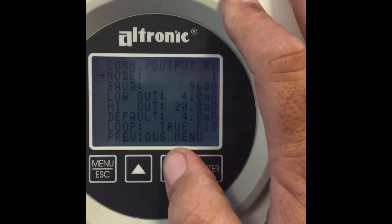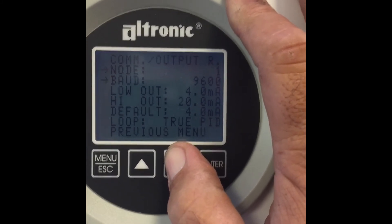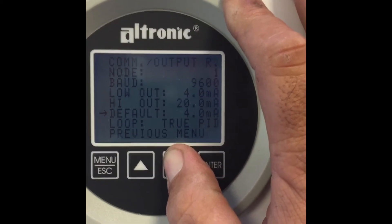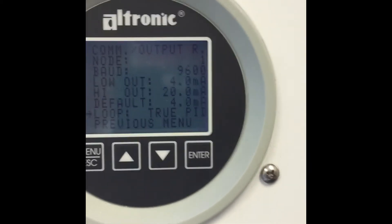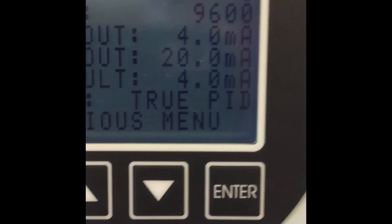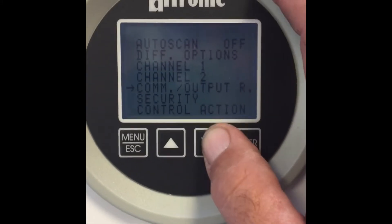Communications output — we don't care about communications right now, node address or baud rate. The only thing I want to check on this screen is to make sure that the loop is a true PID. And it is. So now we can go to the previous menu.